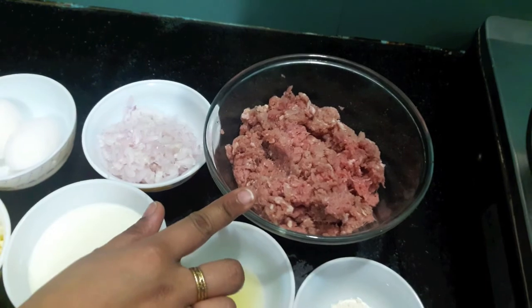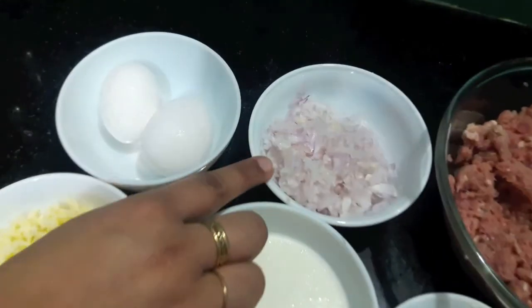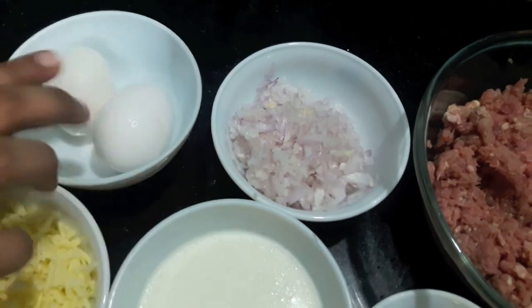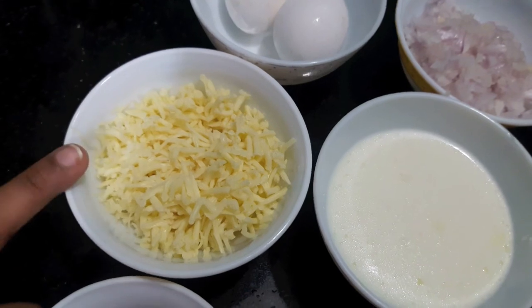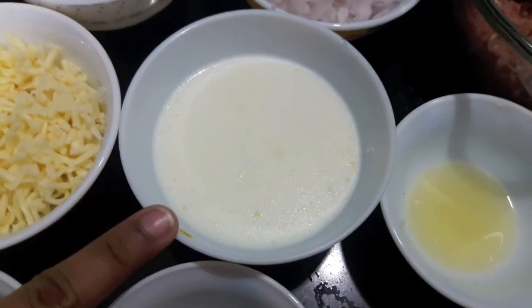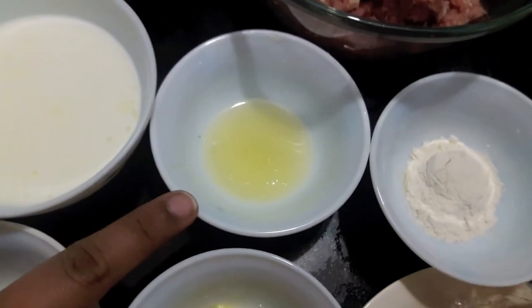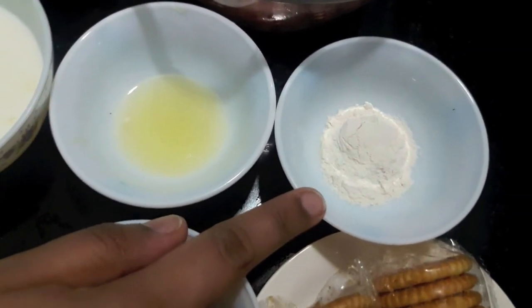For this we'll need 250 grams of mutton mince, one small onion finely chopped, two eggs, half a cup of cheese, half a cup of milk, lemon juice one tablespoon, and one tablespoon of all-purpose flour.